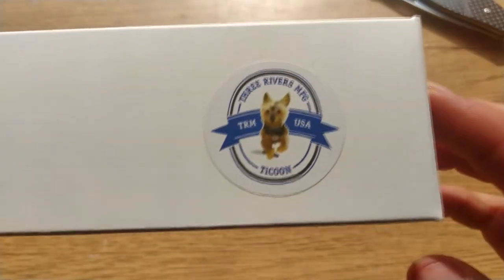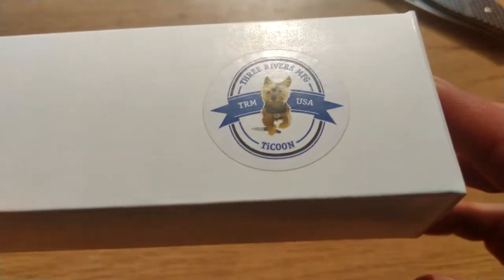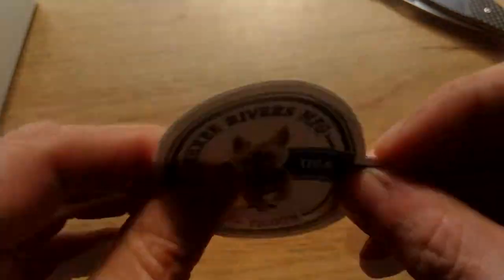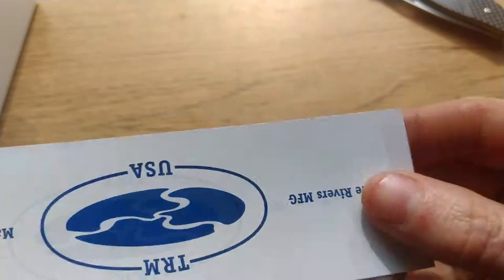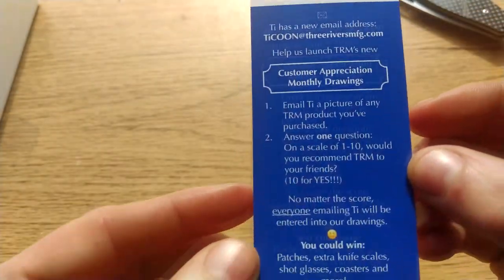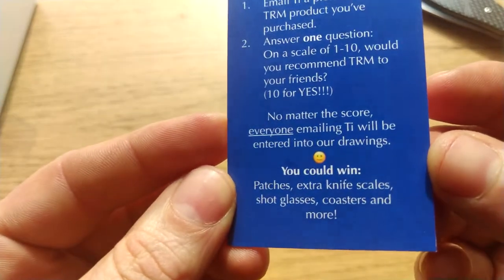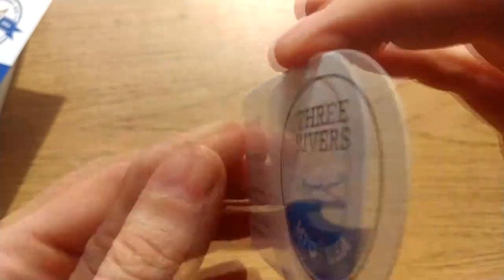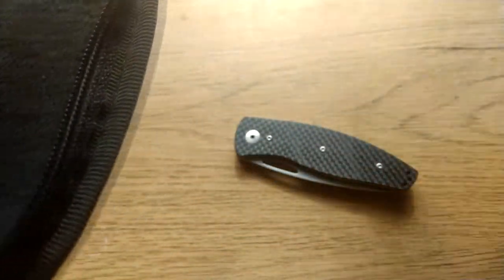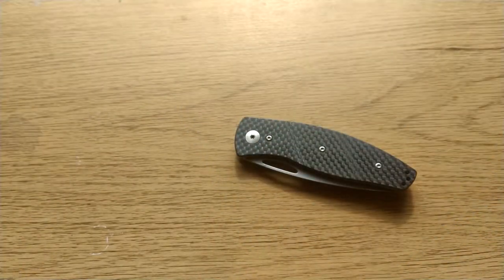I bought this for £190 in this configuration from Heini Haynes. There are two other options: you can get carbon fibre with a G10 backspacer, or G10 scales with either a G10 or titanium backspacer. Lord only knows why they didn't offer carbon fibre scales with a titanium backspacer, because I would have snapped that right up. It comes in a box with a little doggy logo, and you get stickers, a competition entry card, and a business card covering the warranty. It also comes in a bag, and they include blue threadlocker — which you'll need because that's a free spinning pivot.